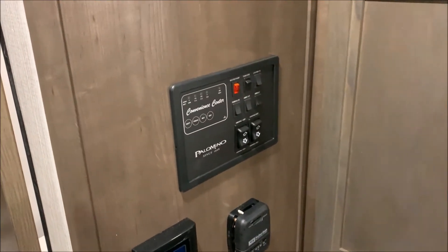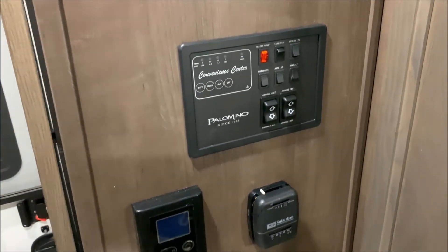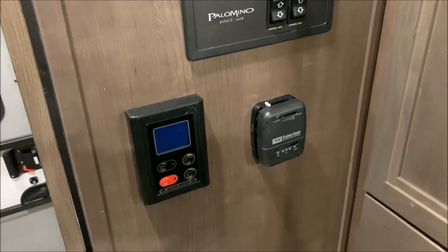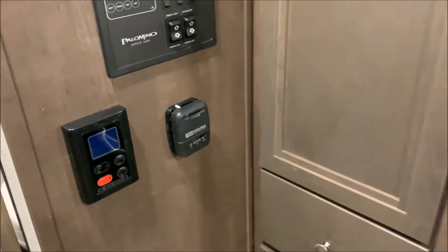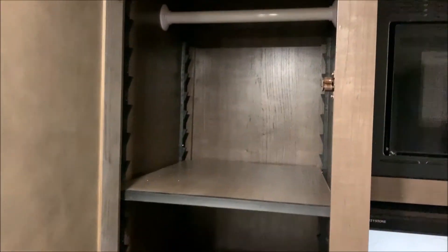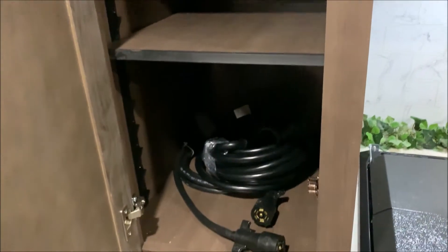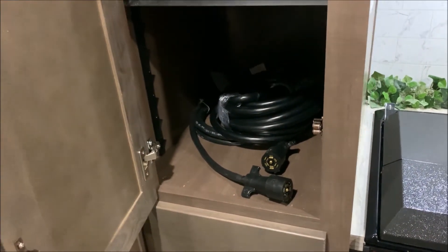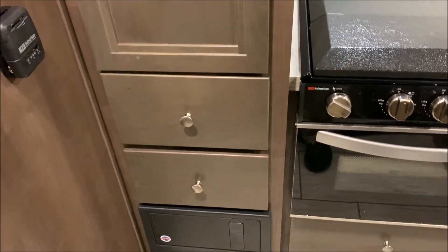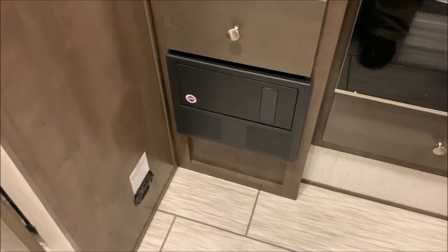Right in front of the bathroom beside the kitchen area, your main control panel up top controls your lights, awnings, water pump, and lets you know how full or empty your tanks are. Down below on the right is your thermostat for the furnace, and on the left is your control for the on-demand water heater — you can turn it on/off and adjust the temperature. This closet can be used for hanging or has adjustable shelves. A couple of storage drawers down below house your breakers and fuses, and off to the left is your carbon monoxide detector.